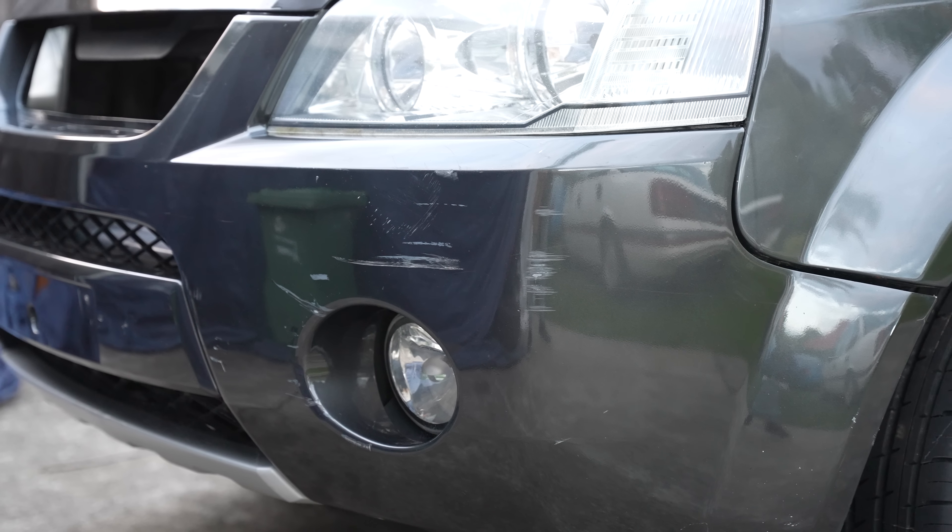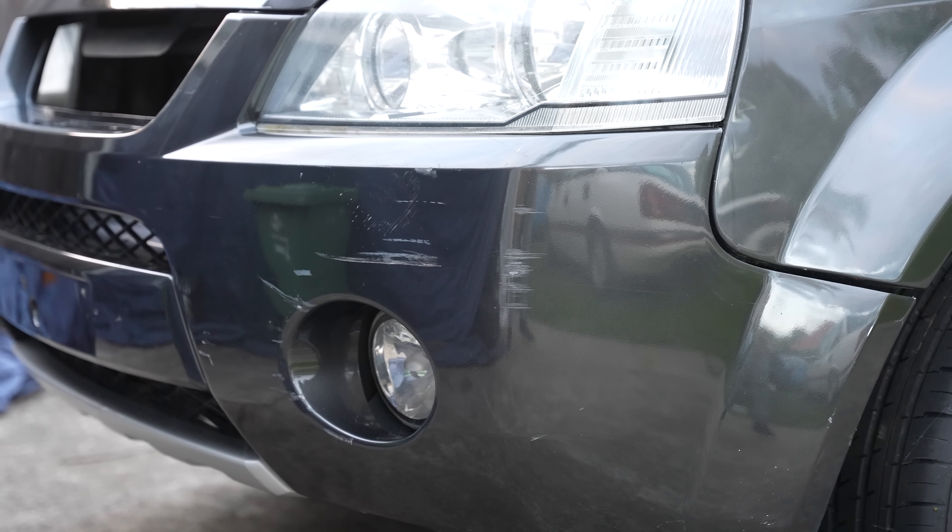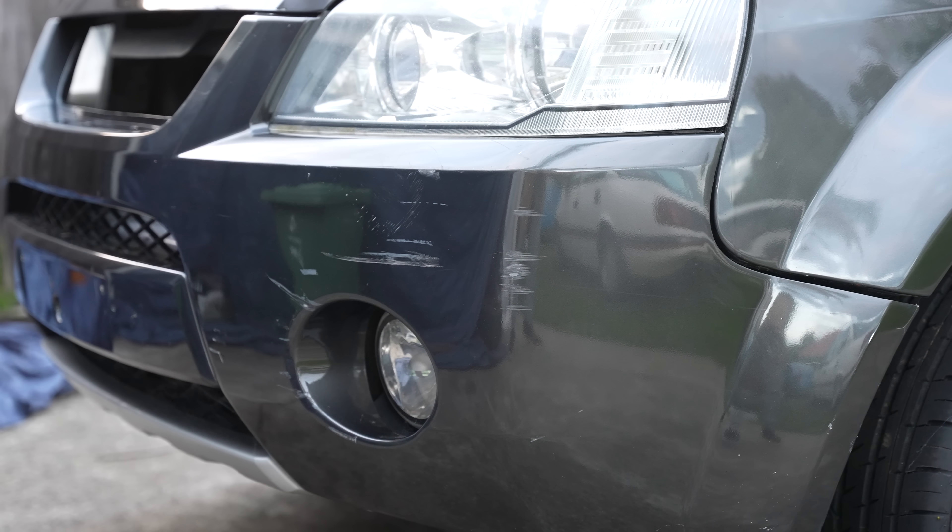I'm going to do something different with the front bar scratches — I'm thinking about trying to repair them without having to paint the whole thing, just to show you guys my method of how to repair a front bumper bar. I hope you liked this video. Consider subscribing if you want to see more car content and follow along with this journey, and we'll catch you in the next video.